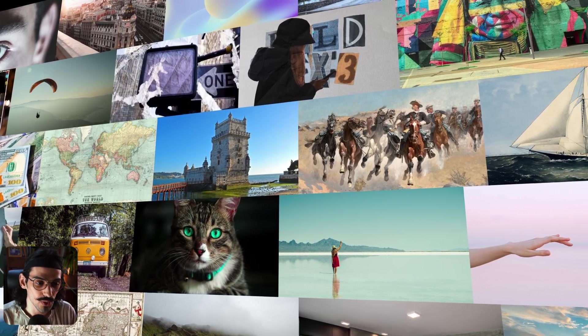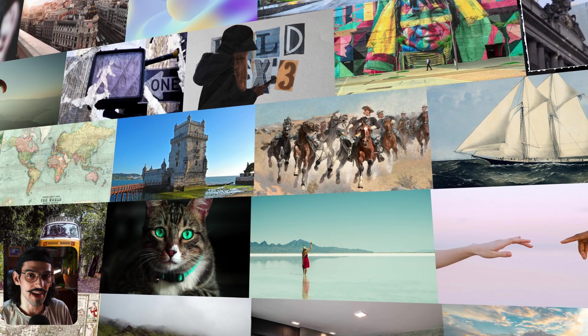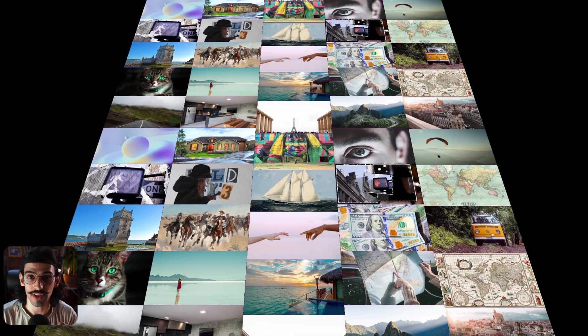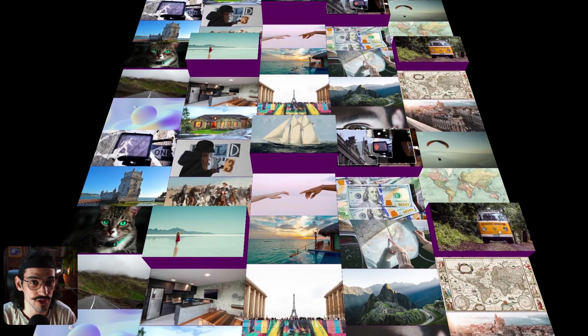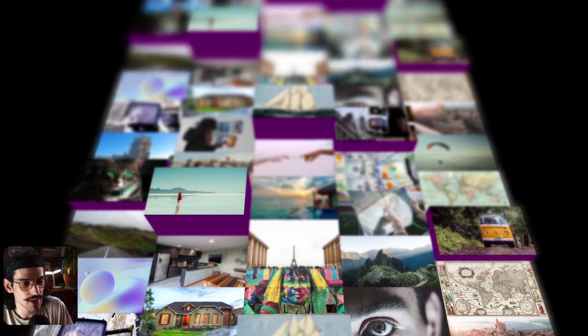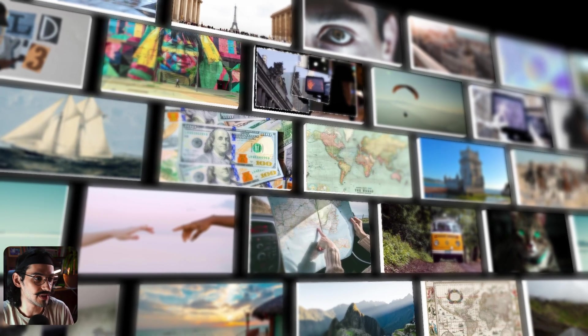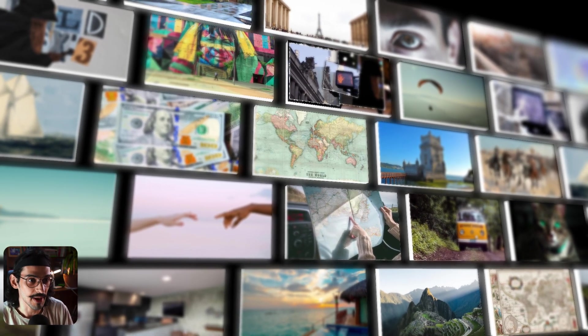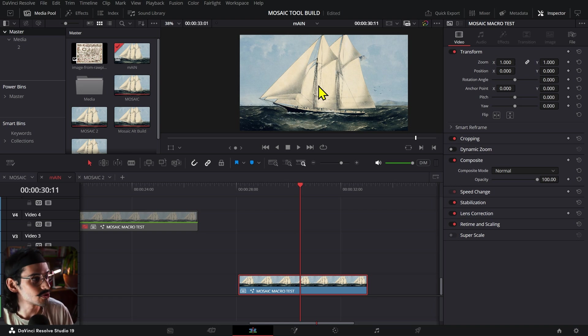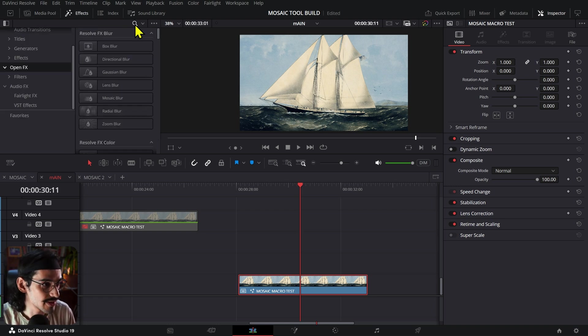This is called the Mosaic Pro tool. I built a mosaic tool — a 3D mosaic tool — a long time ago and people download it every day still. This is the better version of that; by better I mean a ton more functions, more processing power, and better image quality. Let me stop rambling and show you.